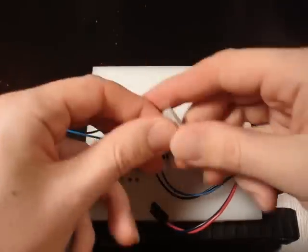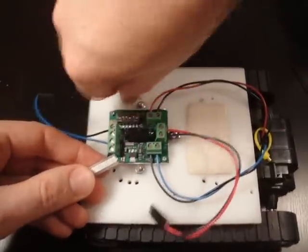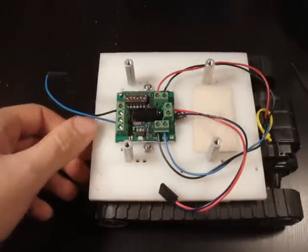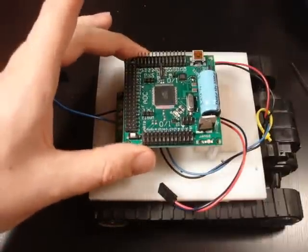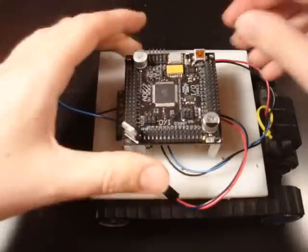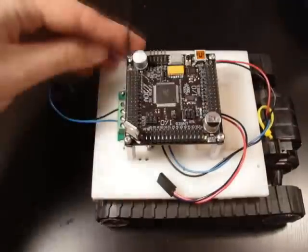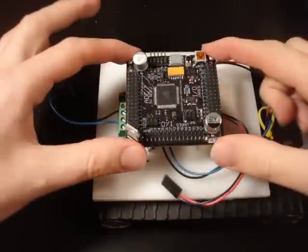Now we're going to take four spacers and screw them in. Then we're going to hook up our microcontroller. This would be an Axon 1, and you could connect it the same way as the Axon 2, but today we're going to use the Axon 2. It lines up on all those spacers and we just screw it in. Now the microcontroller is mounted.